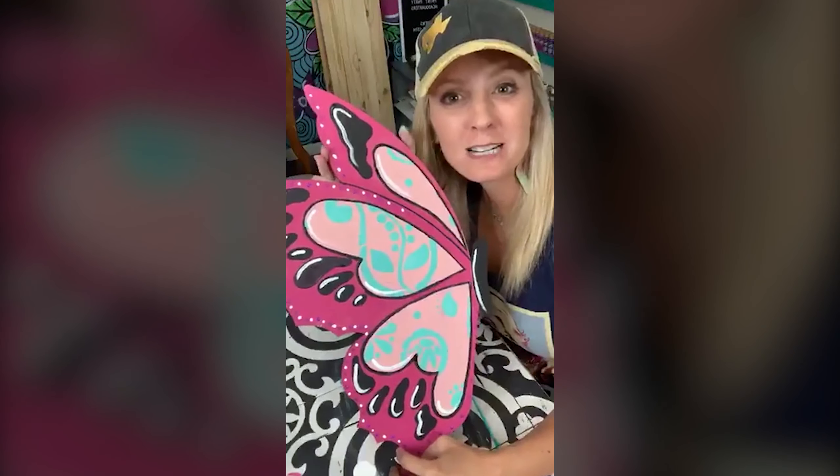Thank y'all so much for joining me. If you don't mind, I would love if you could follow me. If you want to know more, just type in Dolly — D-O-L-L-Y — and you can get text notifications from me anytime I go live or announce new stuff. If you want to know more about the masterclass, it's $50 off if you sign up by Friday — basically three days. When you sign up by Friday, you not only get $50 off, but you also get the work day with me, where you can watch me work and there'll be a Q&A.